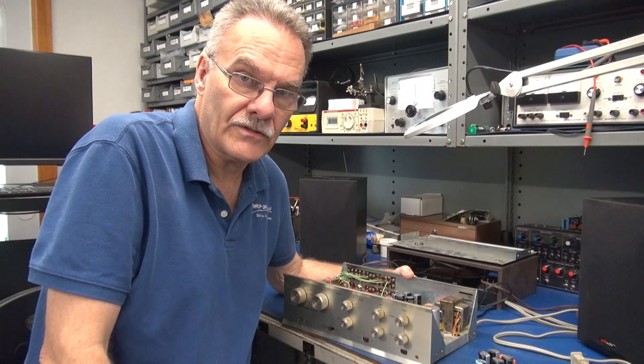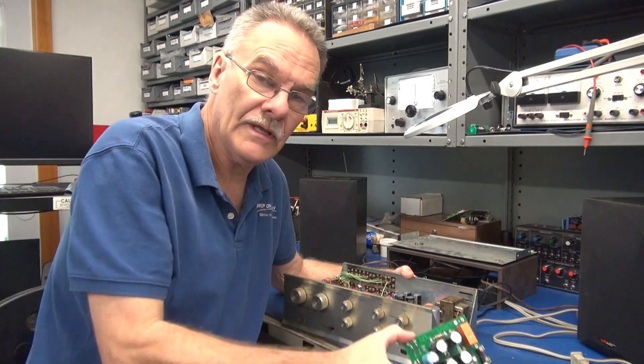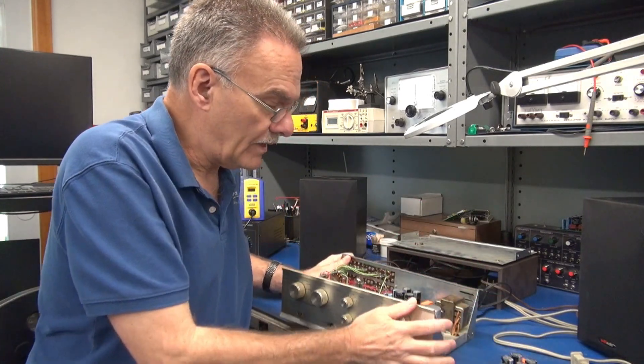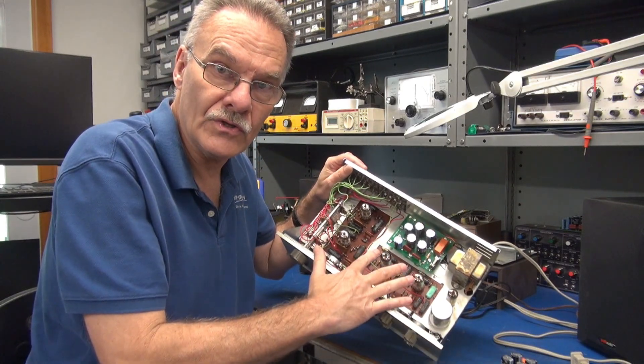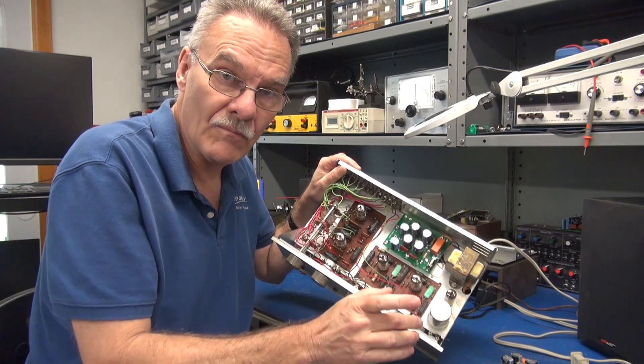The following video is a test of the Dynaco PAS pre-amplifier after installation of the D-Lab power supply module. The rest of the PAS is stock. It still has the Dynaco tubes. The main filter cap is still there, however, not connected anymore.